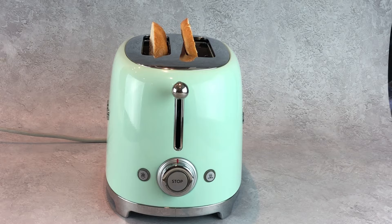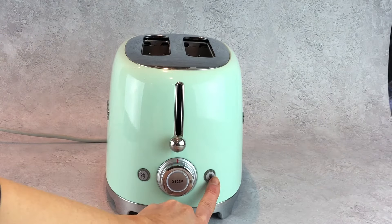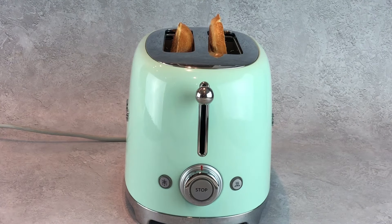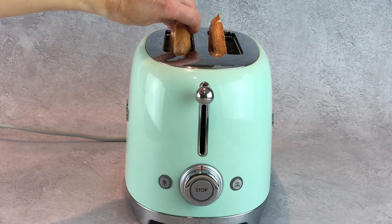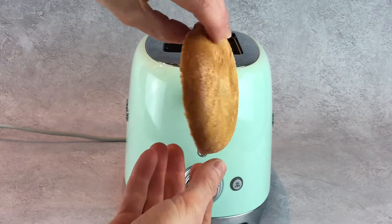To activate the bagel function, push the lever down and press the bagel button to activate the outer elements only. The bagel or other types of bread including French baguette, crumpets and burger buns will all come out with the outer side toasted and the inner side soft.